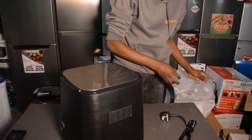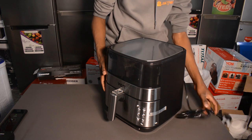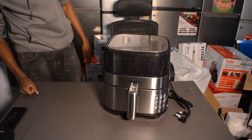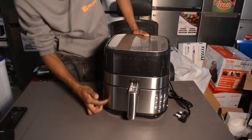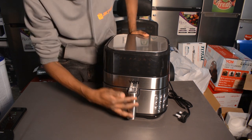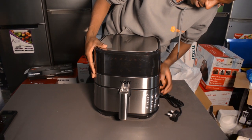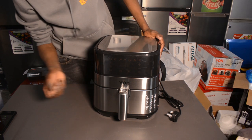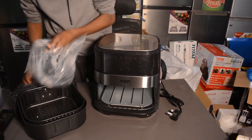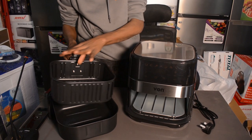The reason we do these kinds of videos is to let you know how the product looks like. As you can see, it's a really good model — the finishes, the silver stainless steel finish, the silver-like color here, really nice all around. There's a fry basket over here — very huge. The capacity is really large.